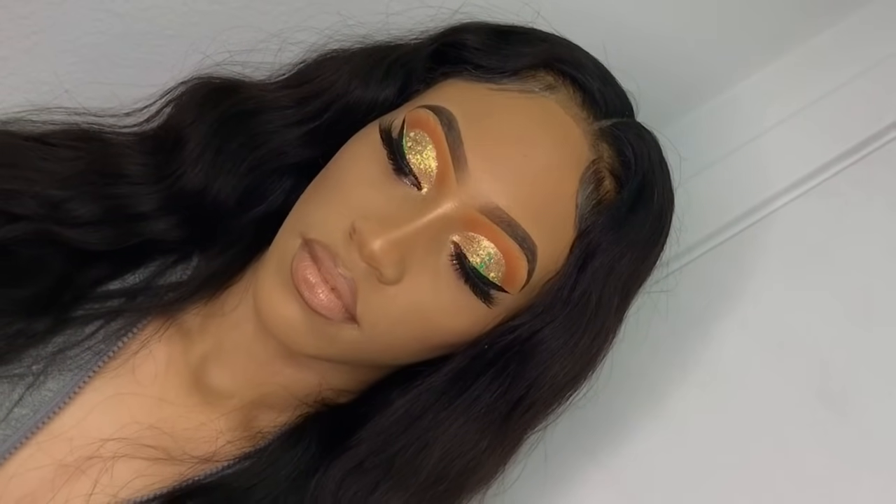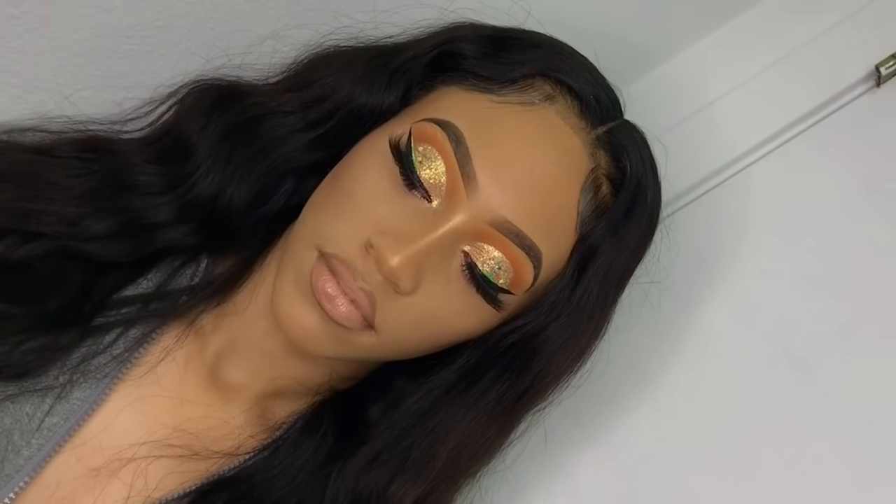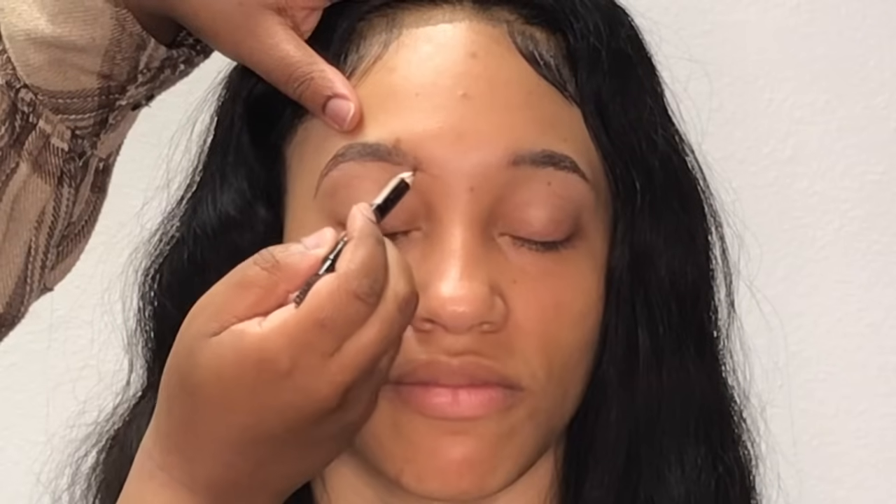Hello queens, I'm back with another client tutorial. As y'all can see, this is the look I'm going to be creating. I started this tutorial off a little different from the others — I went ahead and moisturized and cleaned her face off camera.